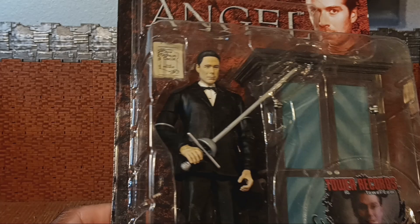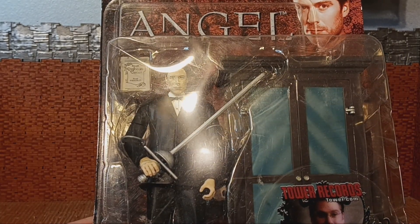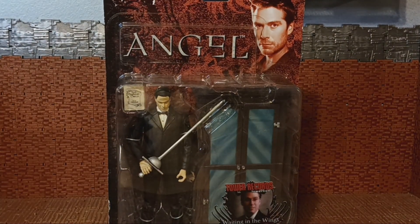I didn't dislike Wesley, and you can see he's in a more formal suit. I'm going to bust him out of that plastic prison so we can get a better look at that formal suit — BRB.